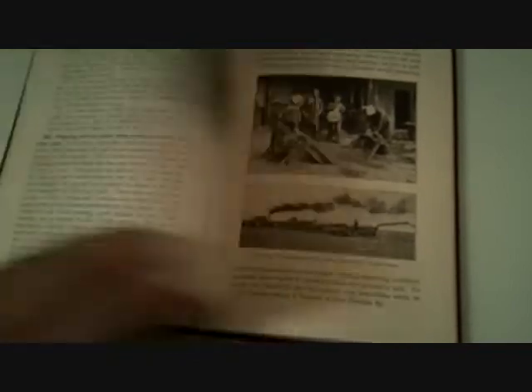It covers corn varieties, types of corn, hays, legumes, rice production, all the small grains, and growing hogs.